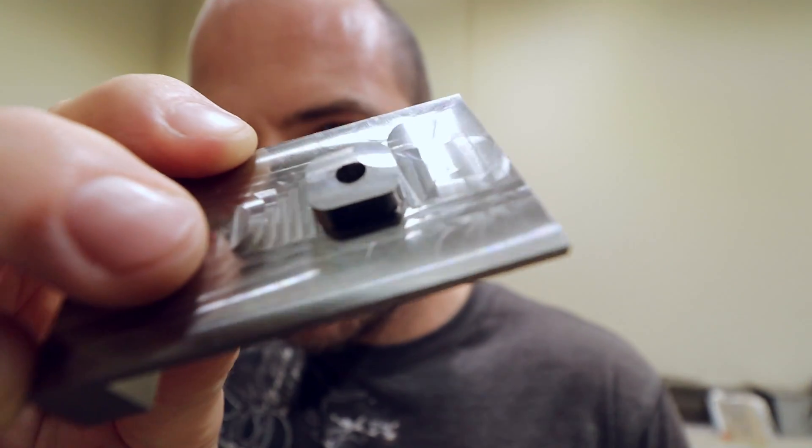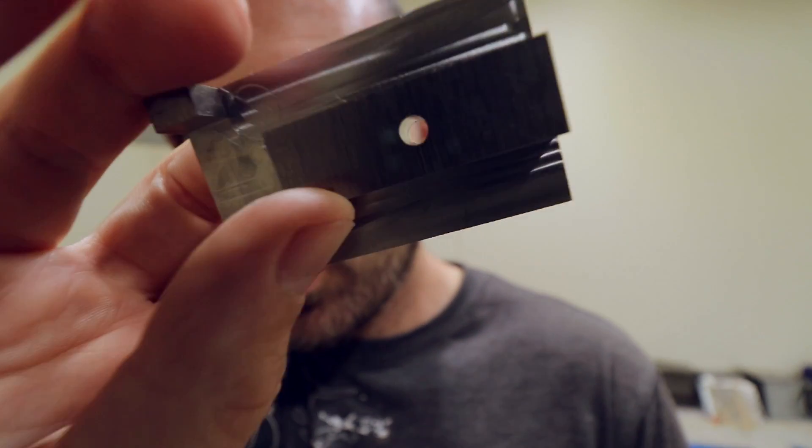I've just drilled the hole in here and we have a tap to make the thread. Unfortunately, we don't have the tap holder to thread it and I've never threaded anything in this machine before. After spending all day making this fixture, I don't want to experiment on it — I don't want to ruin it by threading it incorrectly or snapping the tap. So we're going to do it by hand tonight when I get home to the old workshop.